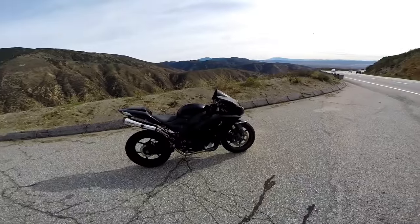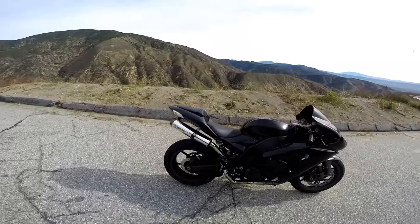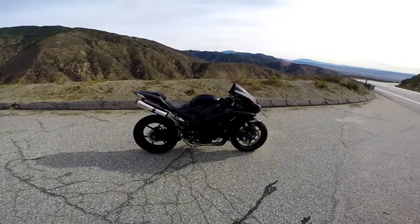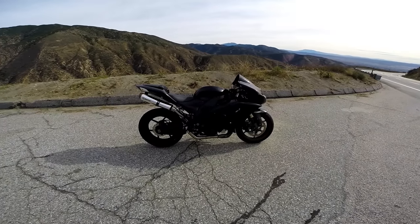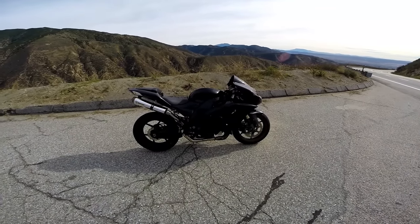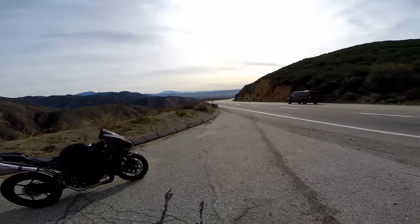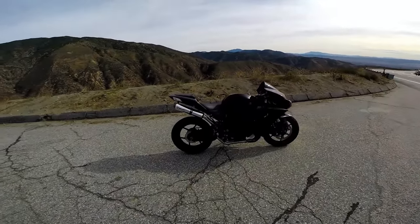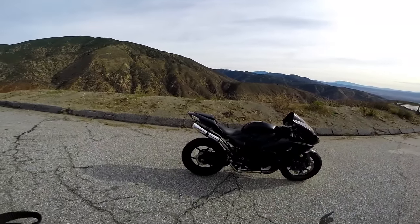Yeah, there is definitely a humongous performance increase with this. It's beautiful. I'm loving this Two Brothers — you make my favorite exhaust ever. I love you guys. I don't put nothing but Two Brothers on my bikes, and that's coming from somebody that's not affiliated with Two Brothers at all. Goes to show how good of an exhaust they make, that I just always go back to them.